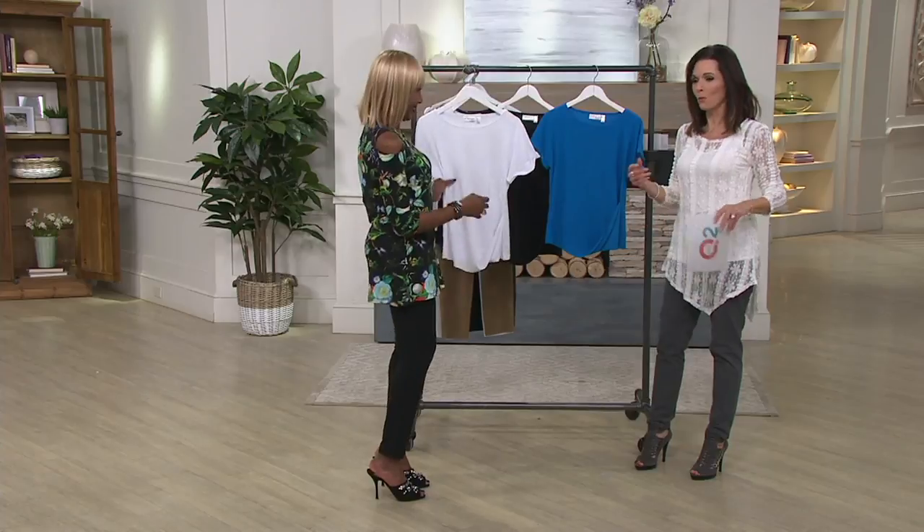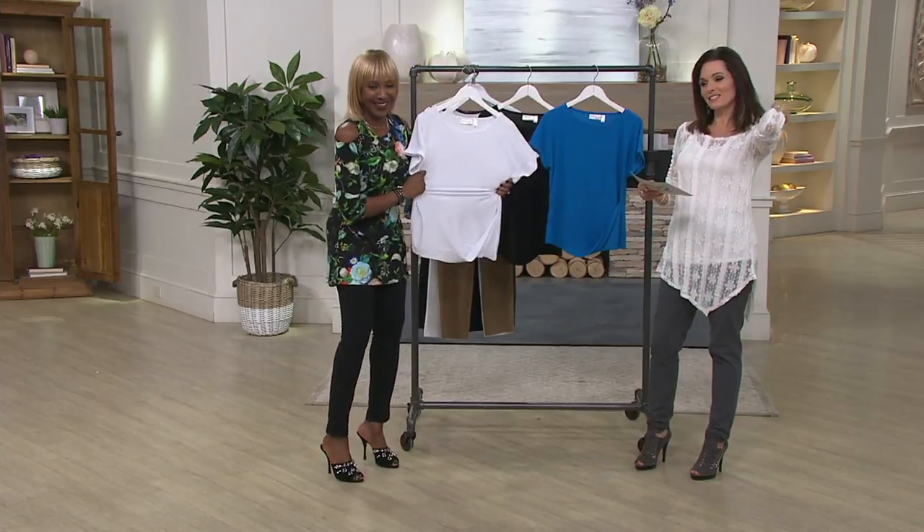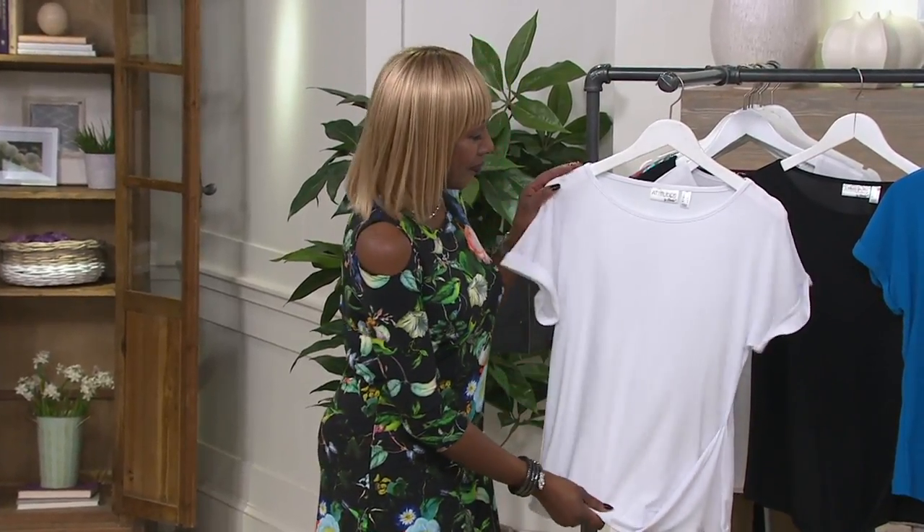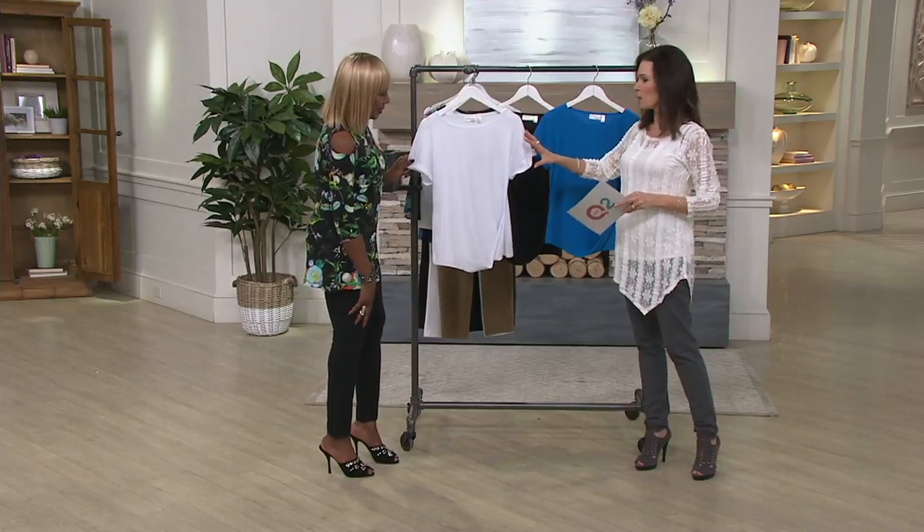I'll just say it for him. Justin's in the green room going, what the what? Okay, we just want to double check. All right, so let's go through colors — and I have to hear about your moss crepe. So this is your crispy white.